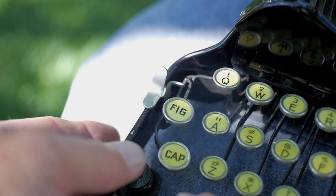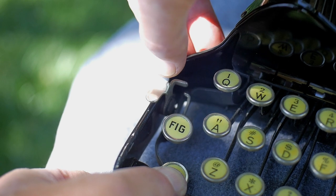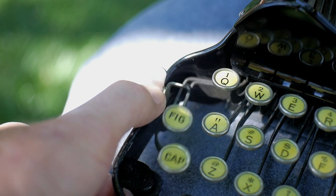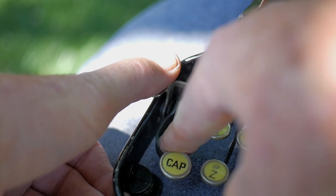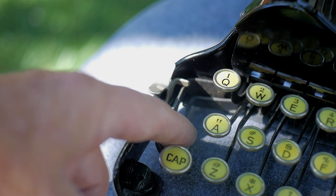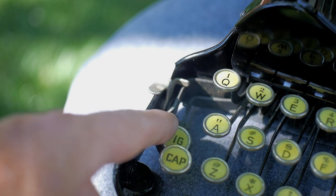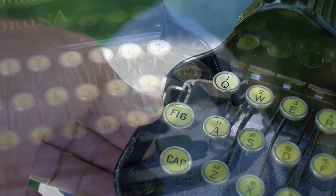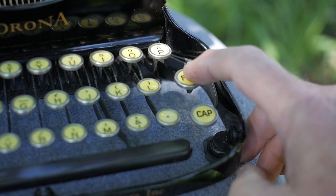For shift locking — for the caps lock — you push the cap shift lever all the way down and then push this lever back, and that locks it in place. To release it, you release the lever. For the figure shift, you push it all the way down and flip this lever back. In figure shift locking mode, the figure shift lever is locked underneath the caps shift lever, which in turn is locked by the locking lever. There is a caps shift and a figure shift on both sides of the keyboard, which is nice.